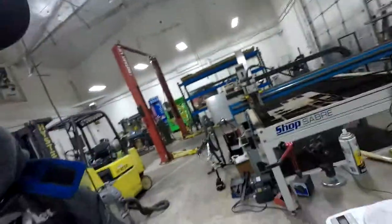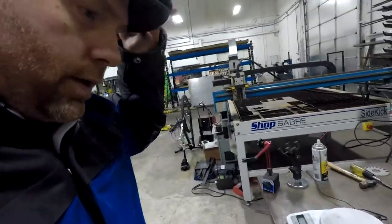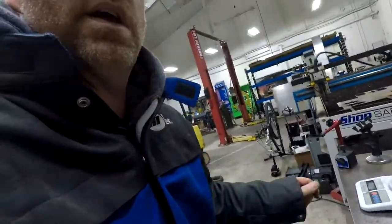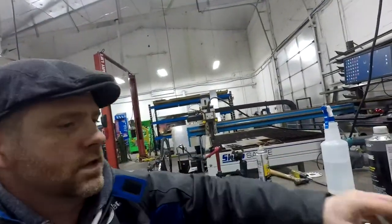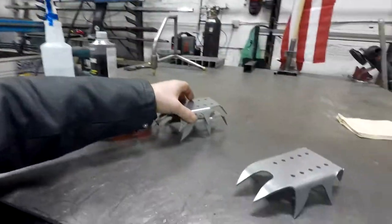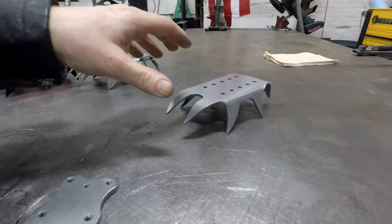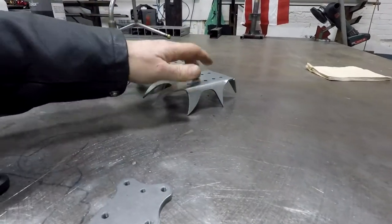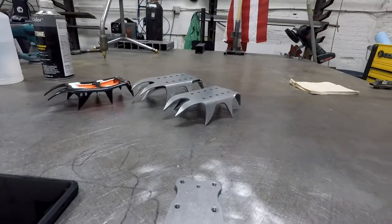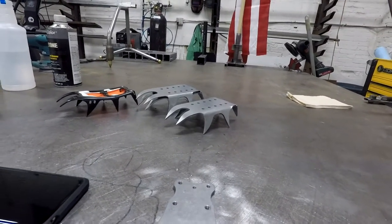I just got done talking with the climbing instructor who I'm working with on this. It's apparently a double amputee, so I'm going to have to make double. I'm going to have to make 2 out of 14 gauge and 2 out of the 1/8 inch or 11 gauge, and we'll send them out for testing. I believe he said he's going to Nepal.